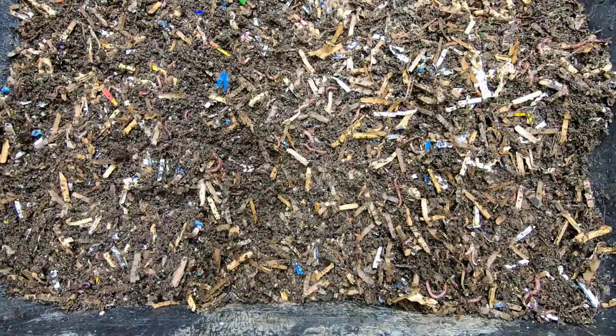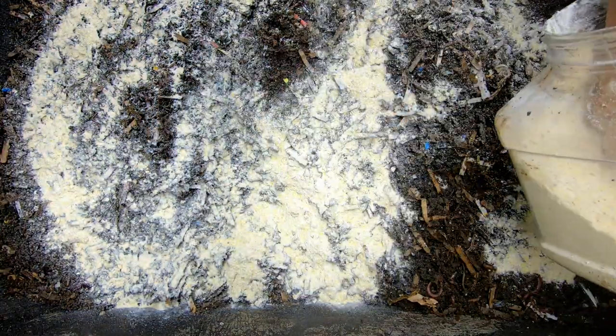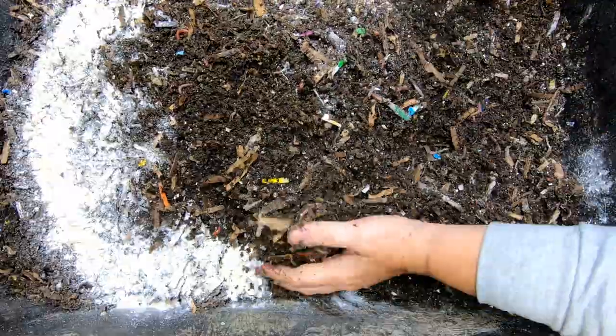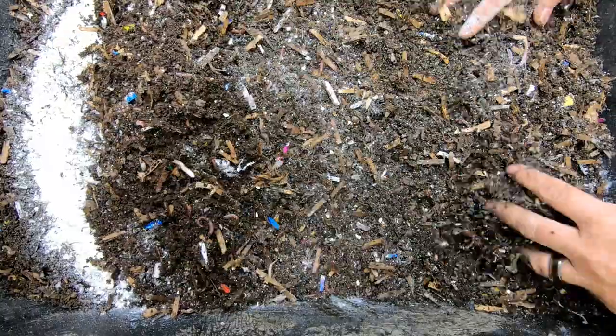All right now let's get them some food. It has been probably almost a month since they've been fed. I'm going to incorporate this so that the food can get in with the moisture and they can get to it.